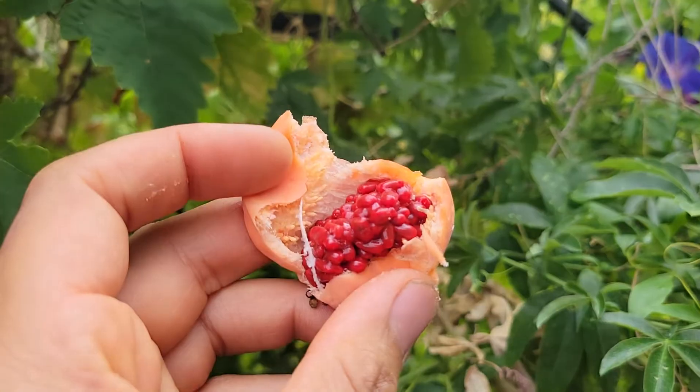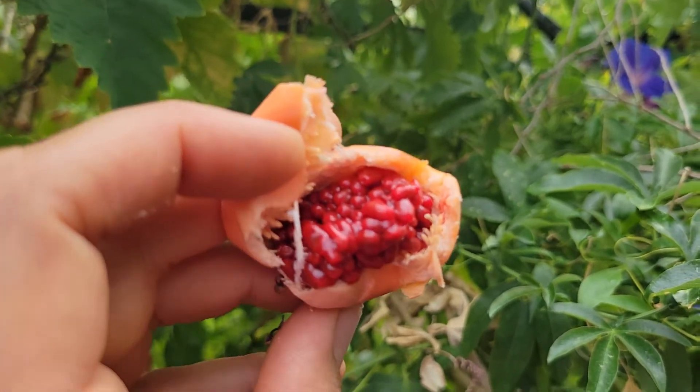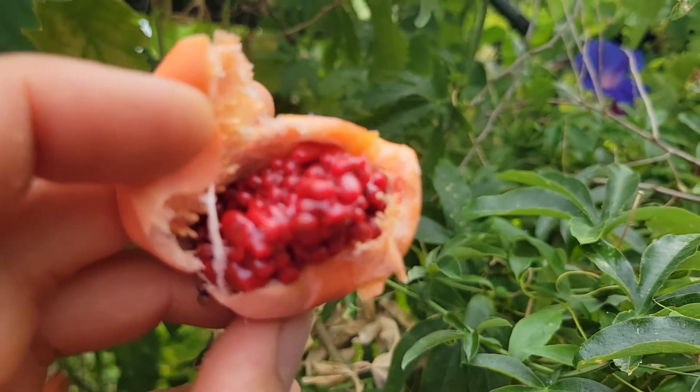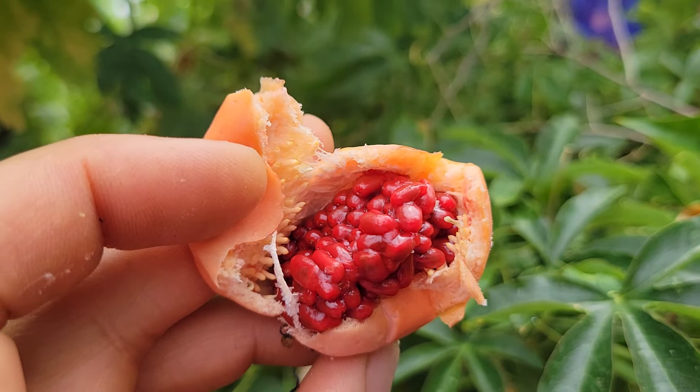Beautiful Blue Crown Passion Fruit — highly recommend. Tasty, wonderful in juices, and the tastiest tropical fruit that we have growing here in our garden.